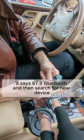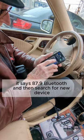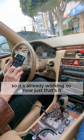It says right there, it says 87.9, Bluetooth, Bluetooth, and then search for new device. There you go, okay, we got it, so it's already working.